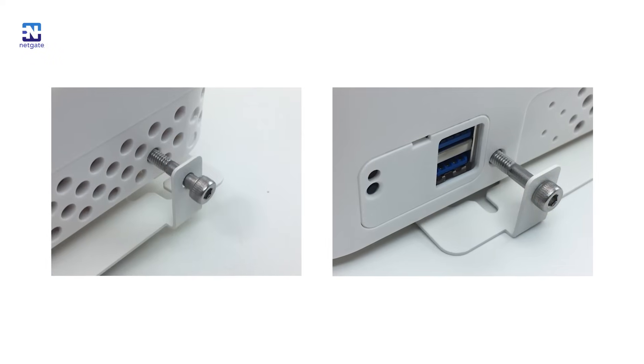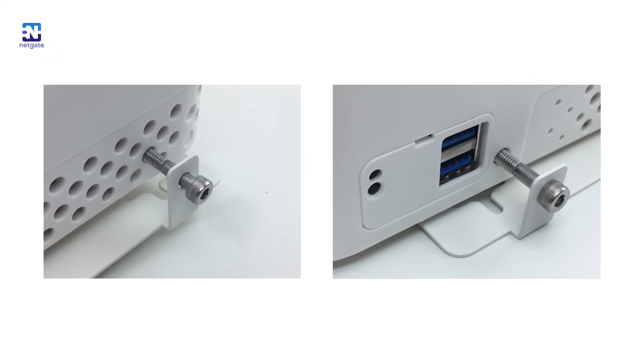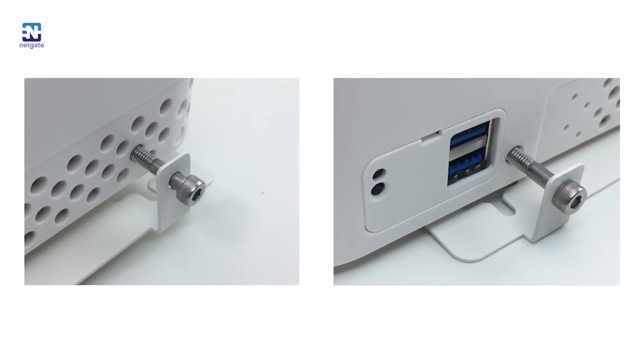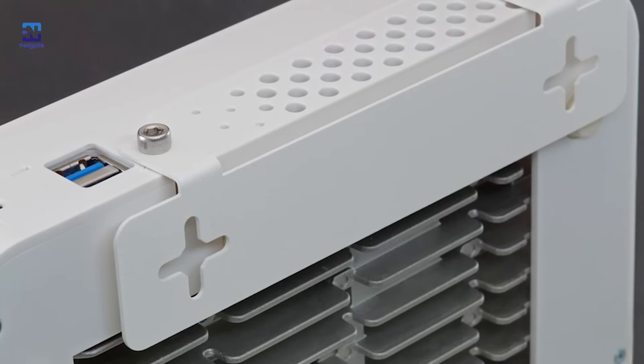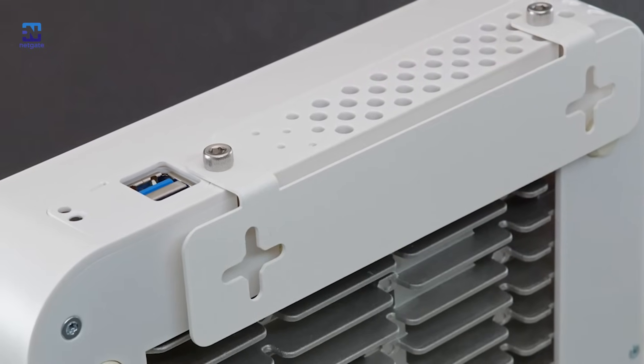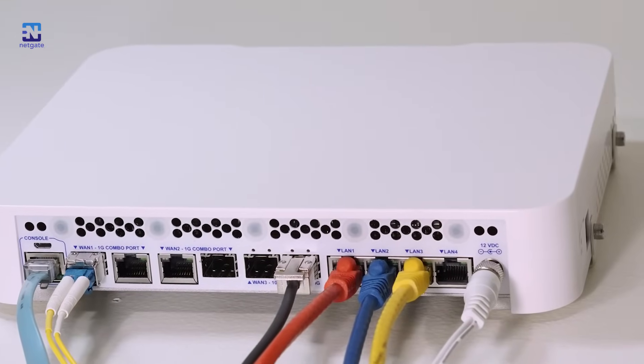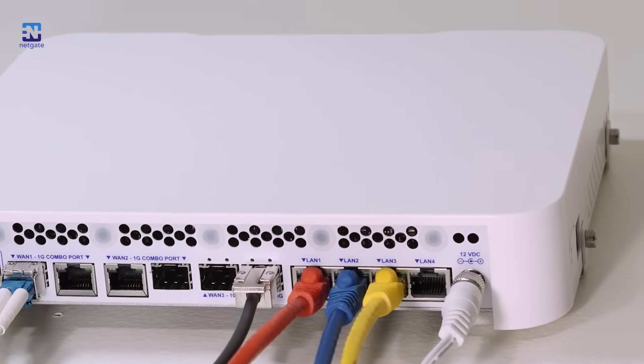The 6100 also has wall mount options. If you look closely at the sides of the system, you'll see mounting holes hidden in with the venting. The wall mounting kit comes with stainless steel screws that thread directly into the heavy aluminum chassis, securing the powder-coated sheet metal wall brackets. The brackets are designed to keep the system far enough from the wall to ensure proper cooling airflow.